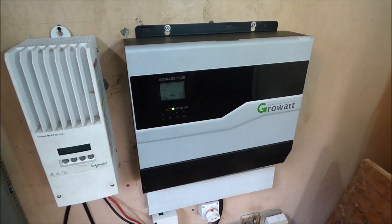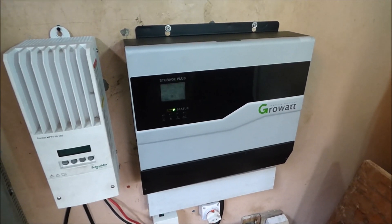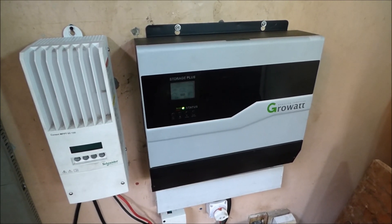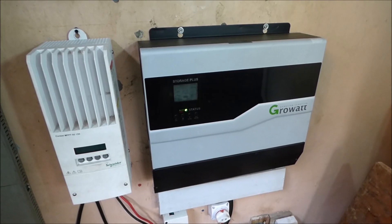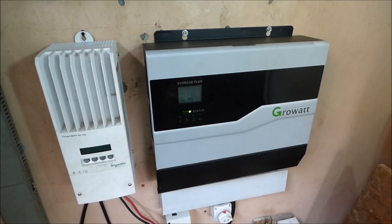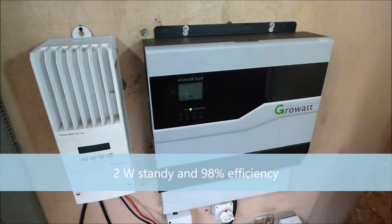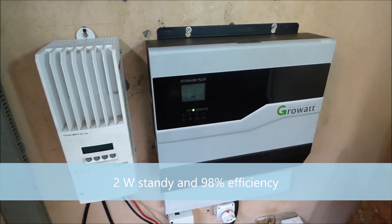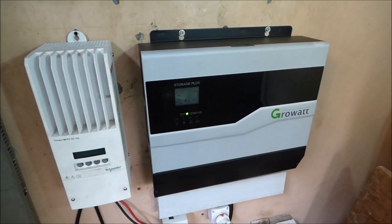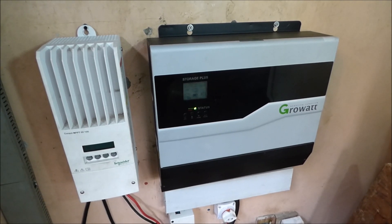Its ability to handle surge loads is incredible — I have no complaints. The last inverter we had, the blue inverter, would start making noise with surge loads; the fans would come on and they were very noisy. This one is very quiet. Its standby consumption, conversion efficiency rate, and standby energy usage are all very very good.